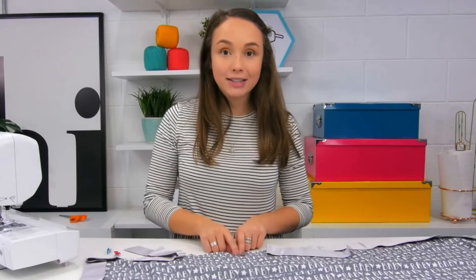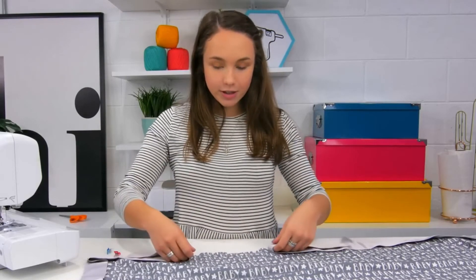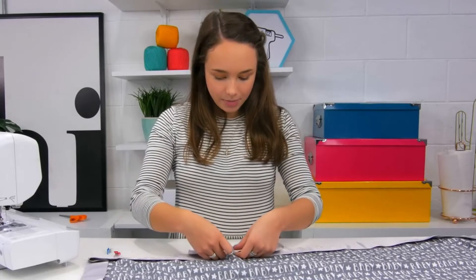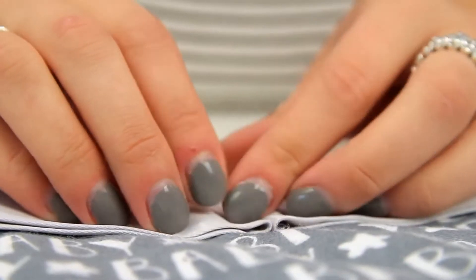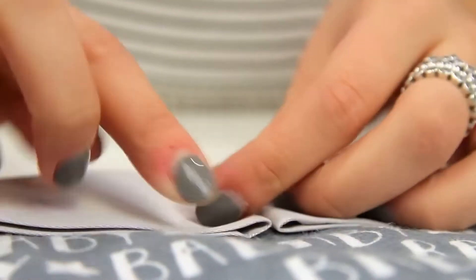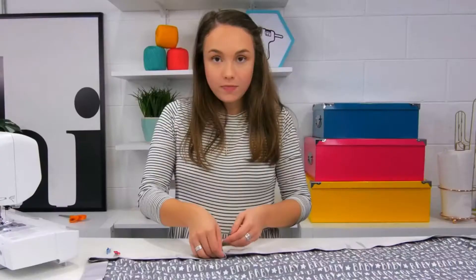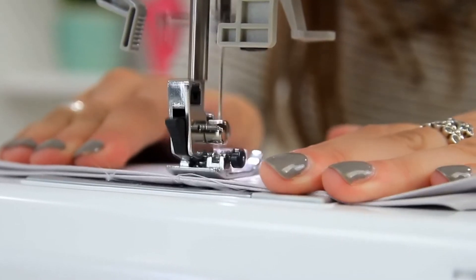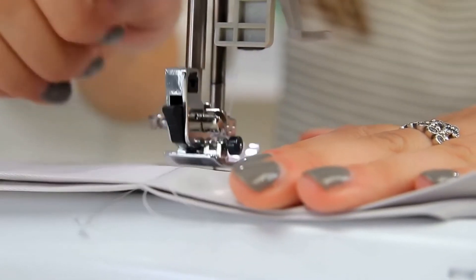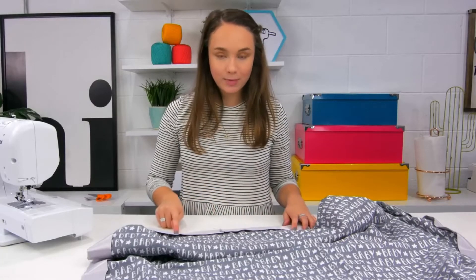Once you get back to the place that you started, you should have two about 10 inch tails. Have them line up along this edge and when they meet together like this, press them with your fingers nice and hard to create a crease. Then pick up the two tails, have them right sides together, and sew along this crease. Then trim off the excess and sew across this open spot.